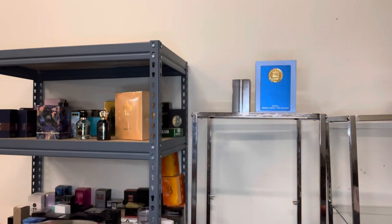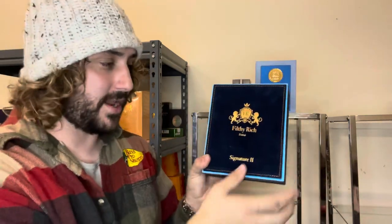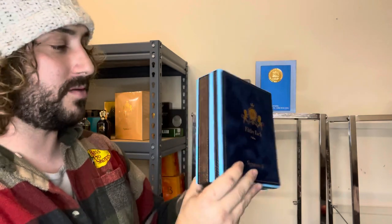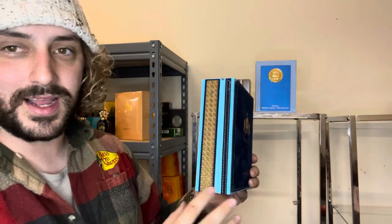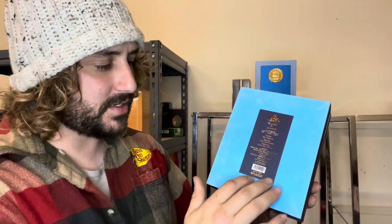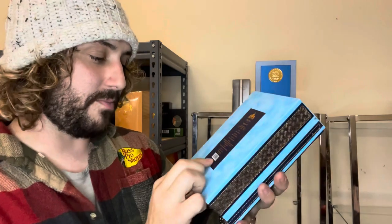So this is a little sleeve that it comes in, but look at this box — the presentation is absolutely stunning. On the front of the box you're going to have the Filthy Rich logo, Dubai. These are straight from Dubai. This is Signature Number Two. Look at the size of this — this is something that you would see royalty in. It gives you the top notes, all the notes, information about the house, size, concentration, and even the batch code.